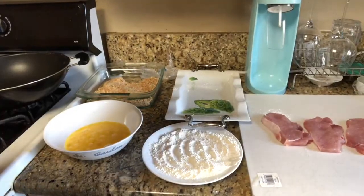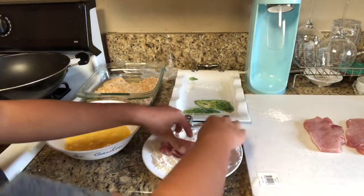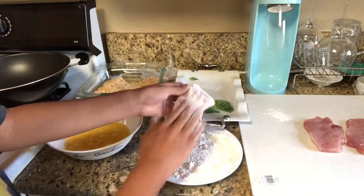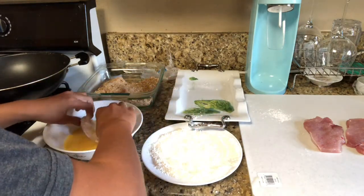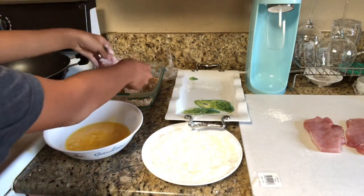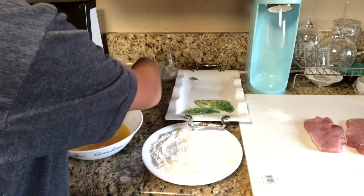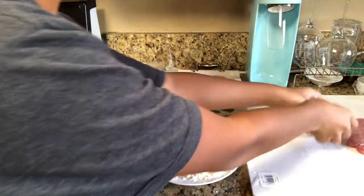Now, once your meat is nice and tender, take your meat and put it into some frying mix or flour. The frying mix I have is made specially for Donkatsu. Then dip it into the egg, and now put it into some panko breadcrumbs. I'm going to do this four more times.